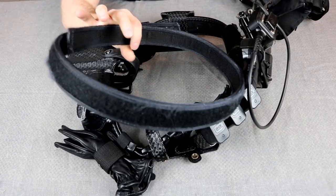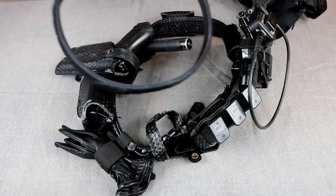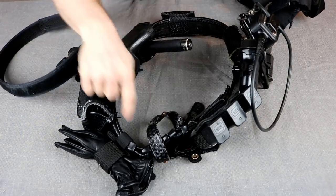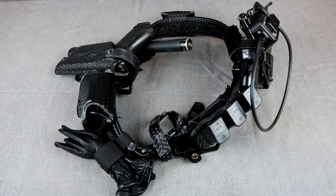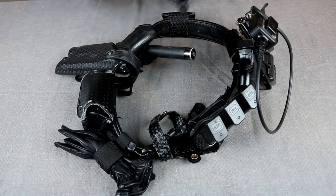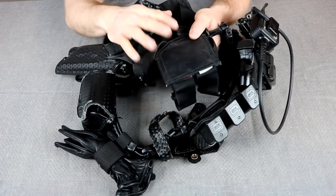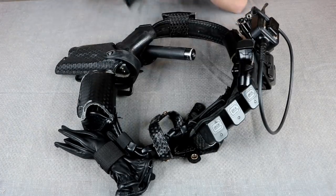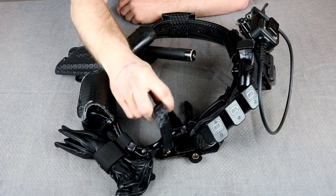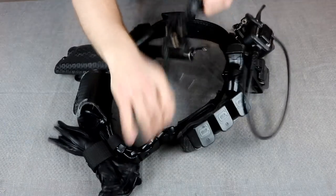Right now, what I'm using to attach the belt to my pants is a Velcro inner belt which attaches to the Velcro on the outer belt on all of the components I've attached on the inside. I'm also using a pair of 911 gear suspenders — these have worked out really well for me, we've got a couple of reviews on the channel. You should check them out if you have back issues like I do. To attach the belt directly to the inner belt I use a set of four belt keepers.